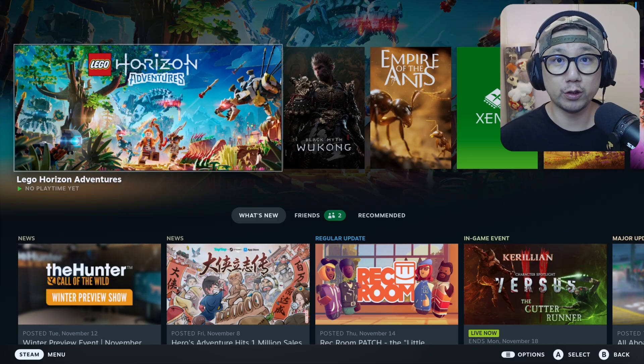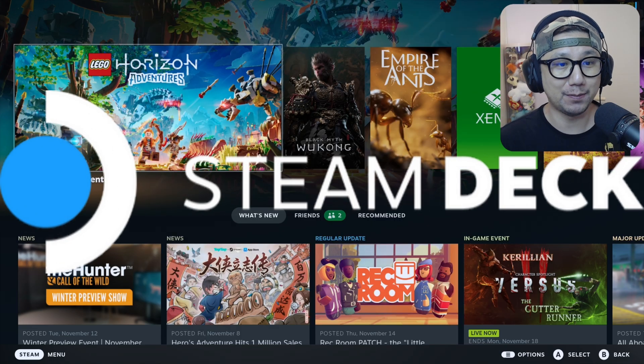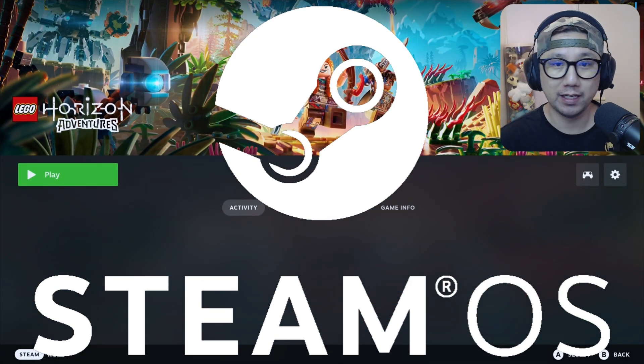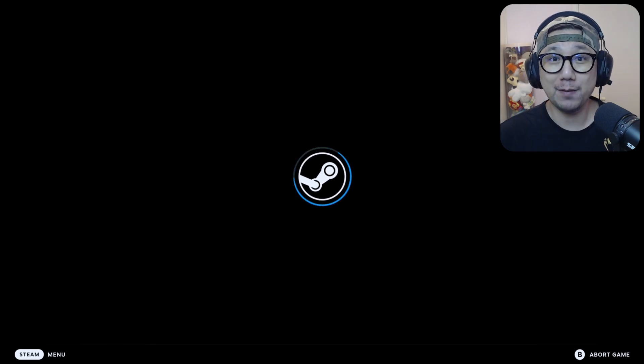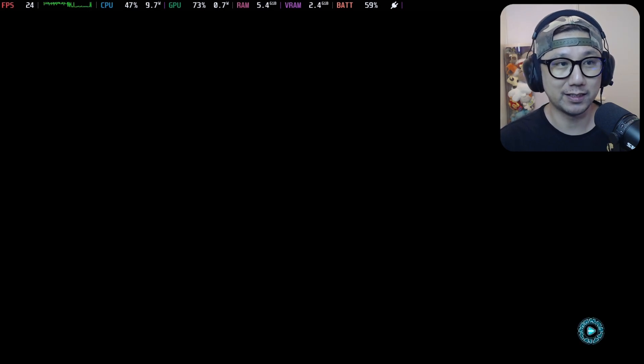Hello gamers, welcome to the channel. Today let's take a look at LEGO Horizon Adventures on the Steam Deck, SteamOS. Let's see how it performs and everything. This game made some noise when it first announced because it's like a Sony IP, the Horizon series, but it's like a LEGO game. So it's also coming to the Nintendo Switch, so it's making the rounds. Let's see how it performs on the Steam Deck.